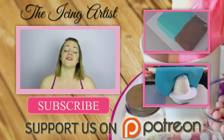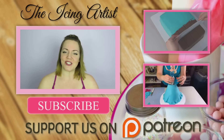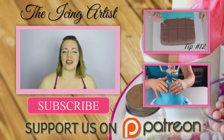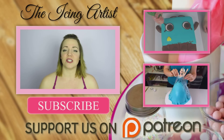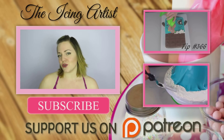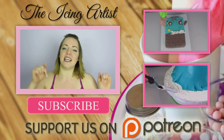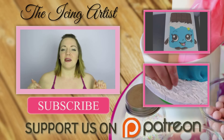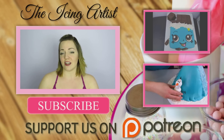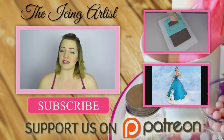I had so many requests — you guys have been going crazy for Shopkins — so I hope you really enjoyed the Lippy Lipstick cake. If you guys would like to learn how you can have top priority when it comes to requests and really get those requests made into tutorials, you can check out my Patreon link below. Patreon is a site where you can support me and my channel by donating as little as $2 a month.